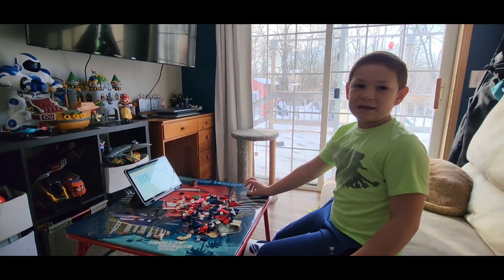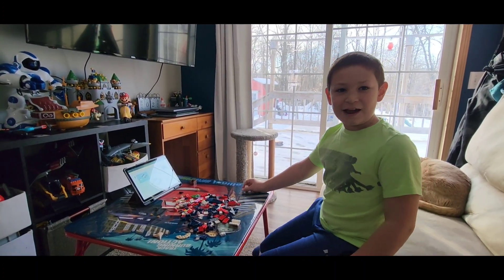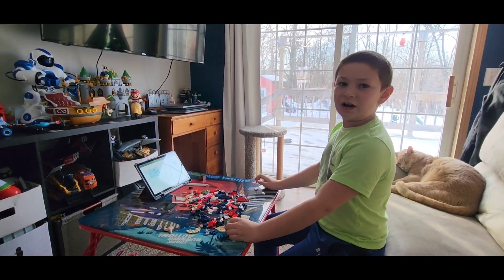And welcome back. Today and right now we are building the basking shark.